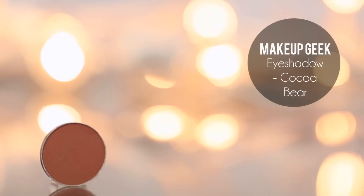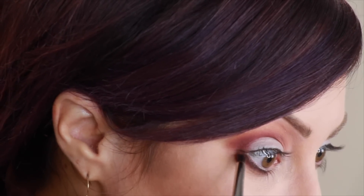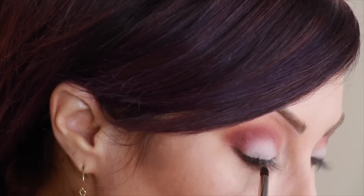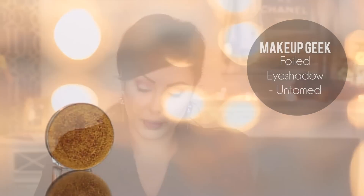Switch to a slightly larger pencil brush — you can use the Morphe E26 or the MAC 219 — and go in with Cocoa Bear, a warm brown color. We're going to smudge this just under the Bada Bing to soften it so it's not too harsh. Now, using that same brush, go in with the Foiled Shadow Untamed — it's a really pretty golden copper color — and put this just under the lower lash line.